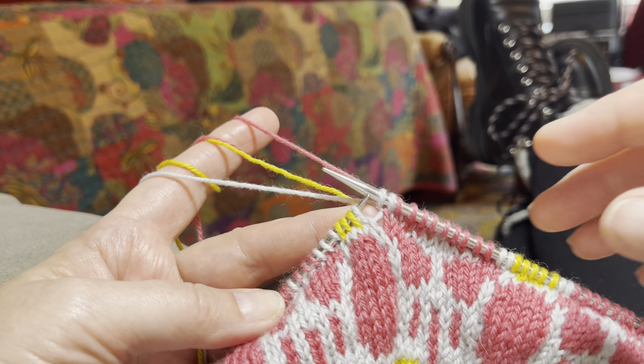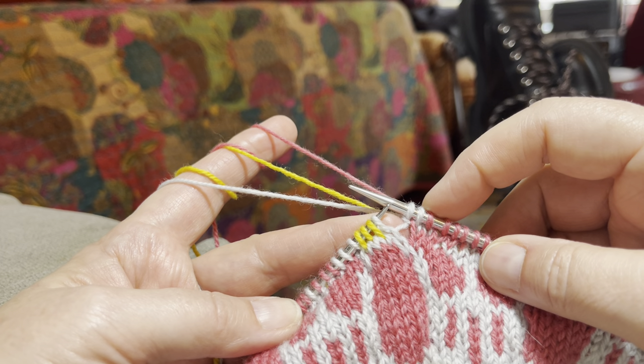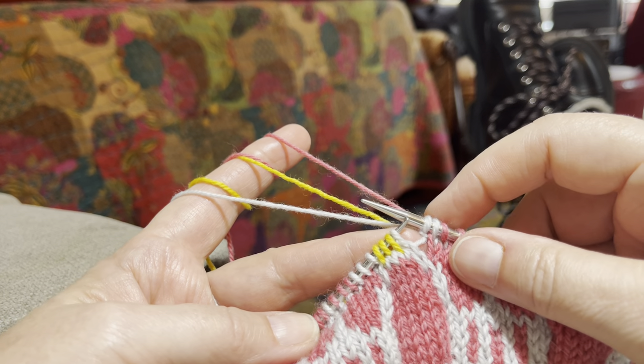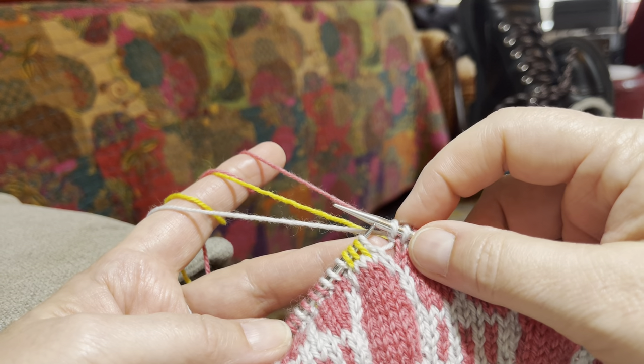This is the most complicated row of the Here Comes the Sun sweater, and it happens five times — three times in the body and once in each sleeve.